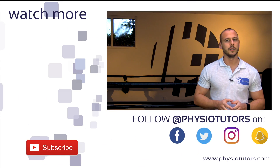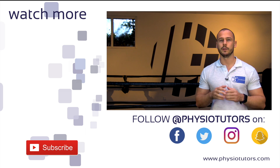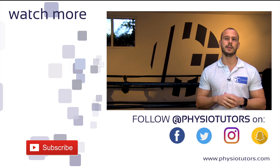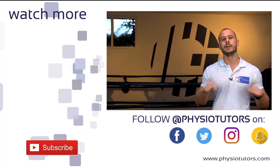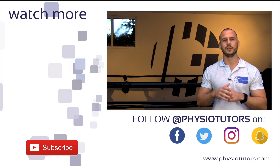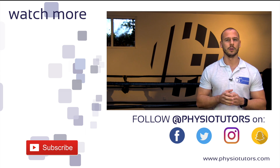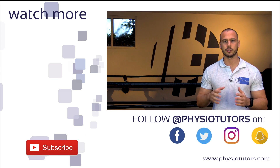If you are interested in how to calculate 1RM, check the link in the top right corner. And if you are looking for a protocol that combines both hip and knee strengthening for managing PFPS, check the video on the left. As always, leave a comment down below and let us know what you think, subscribe to our channel if you haven't, and check out our very own assessment ebook by clicking on the icon in the bottom left of this screen.